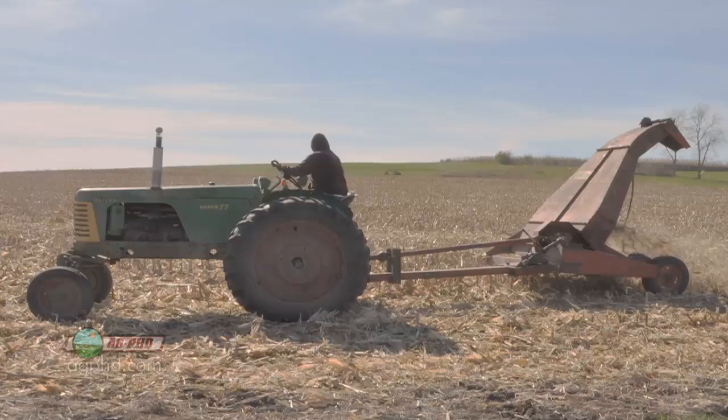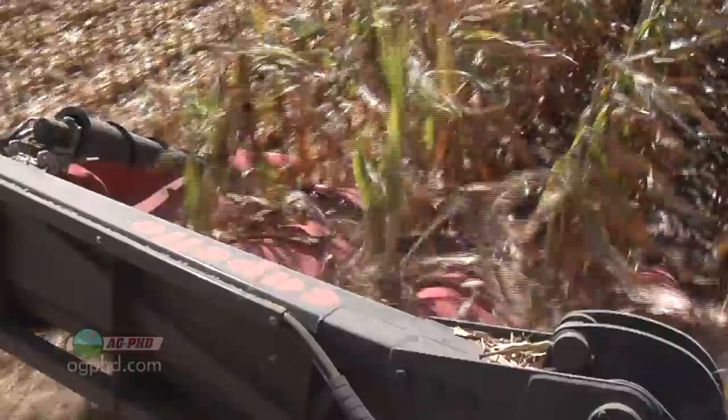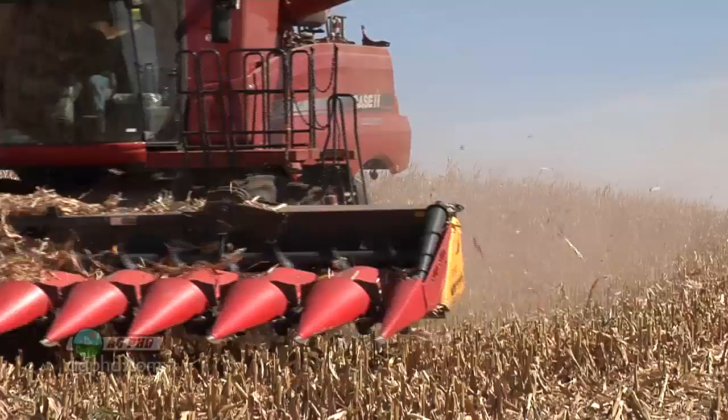That was a separate trip across the field. That chopping task after harvest didn't require a very skilled operator — you didn't have to run straight or anything like that, you just go. It was pretty easy but obviously another trip across the field. Now with bigger, more modern combines, they have more than enough horsepower and capacity to handle even bigger corn heads, so they're doing this chopping right at the same time with the corn head.